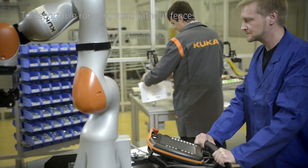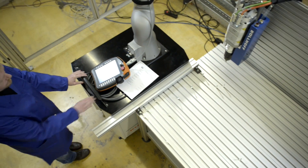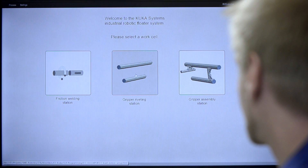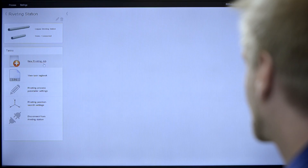Future robotic systems must be easy to transport to manual workplaces. The robot must also be able to cope with the required flexibility of production. This means that workspace-specific configuration needs to be reduced to a minimum through the use of state-of-the-art plug-and-produce technology.